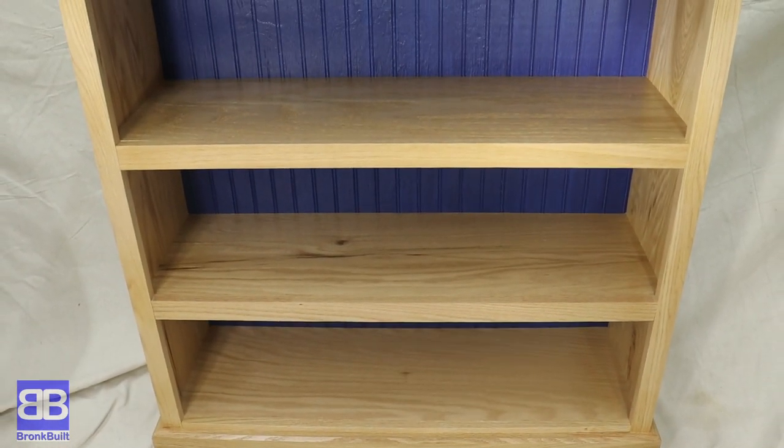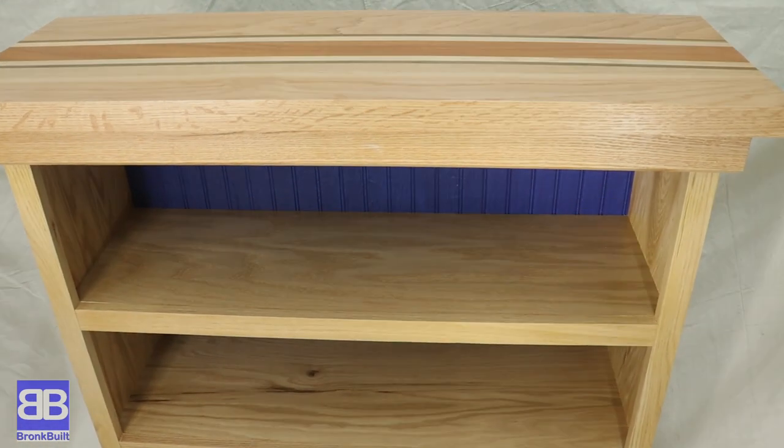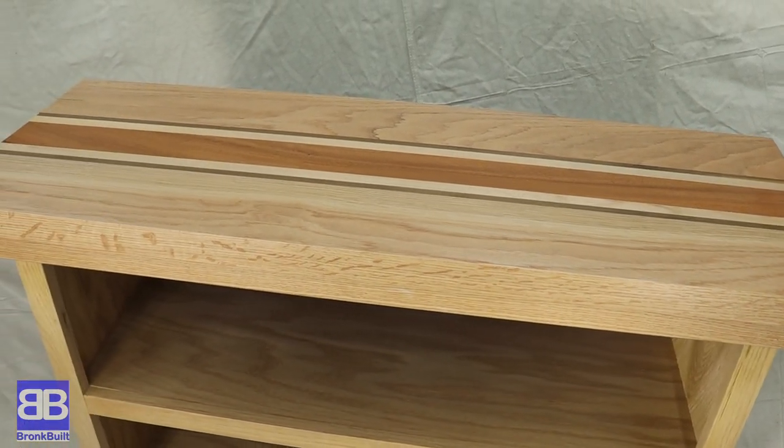And here it is — honestly, this is incredibly impressive. Eric, you did an absolutely fantastic job on this. You used a table saw, hand router, router table, nail gun, planer, sander, and hand sander. What was your favorite part? Eric: My favorite part was the nail gun — very simple, very easy, and very fun. Please subscribe, comment below, and until next time, see ya!